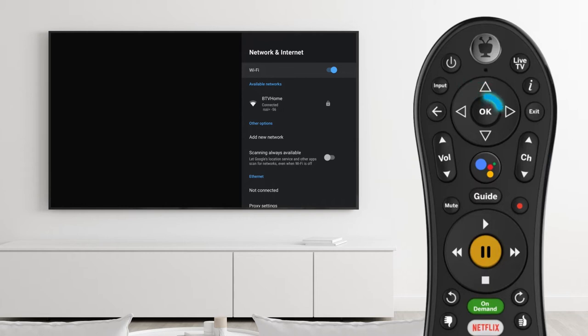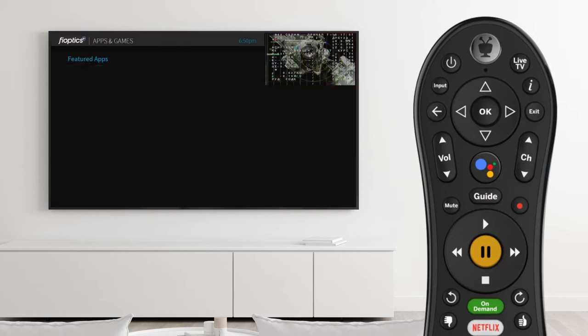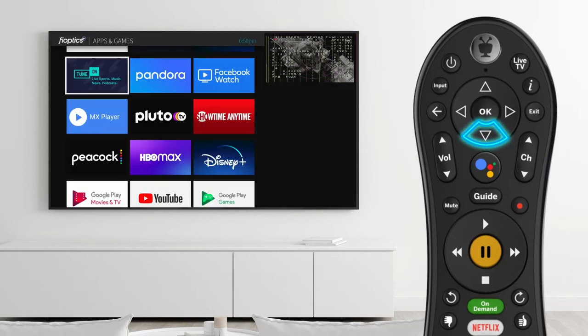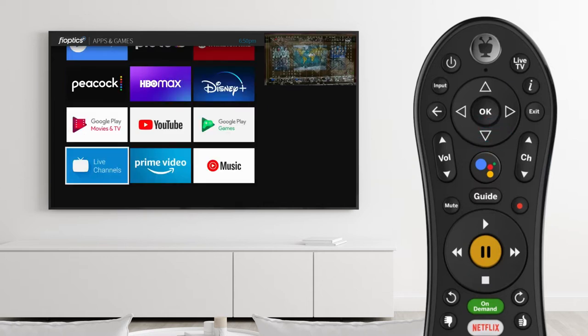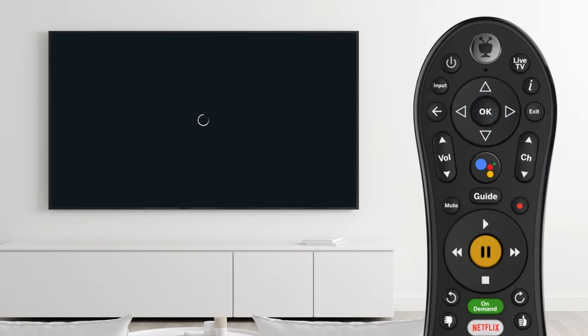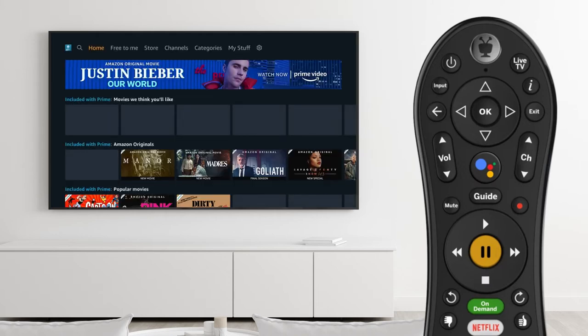To reset the network connection, toggle the Wi-Fi off. Turn it back on and the set-top box will automatically reconnect to your FiOptics gateway. If you continue to have network connection errors, try to open a streaming service app like Netflix or Amazon Prime Video. If the streaming service works properly, there may be an issue connecting to the FiOptics Plus service. Reboot the set-top box to reconnect.